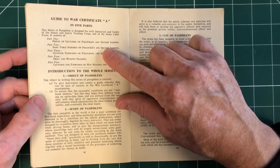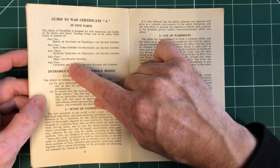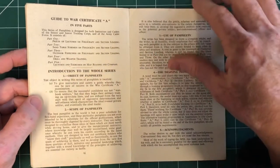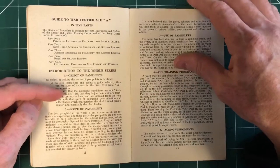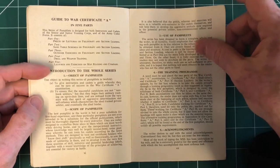Here are the five parts: lectures on fieldcraft and section leading, sand table schemes, outdoor exercises, drill and weapon training, and then map reading and compass. So a guide for instructors and cadets whereby they can be sure of success in the War Certificate A examination.